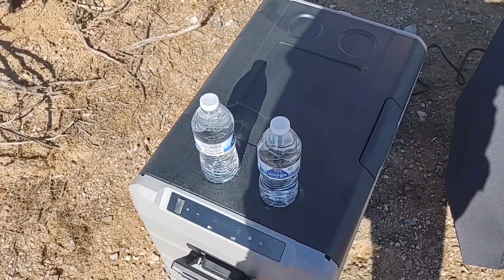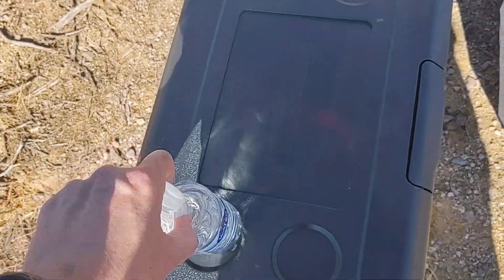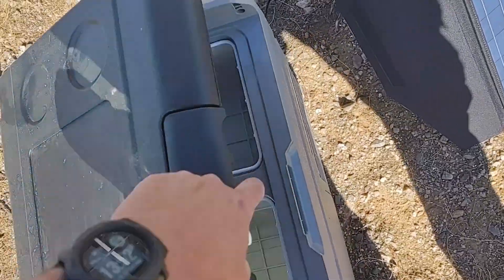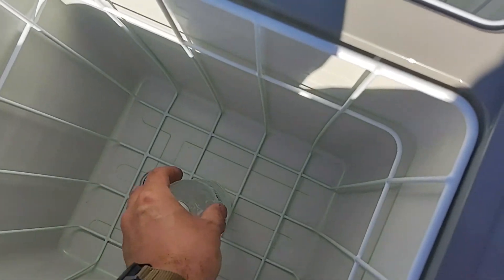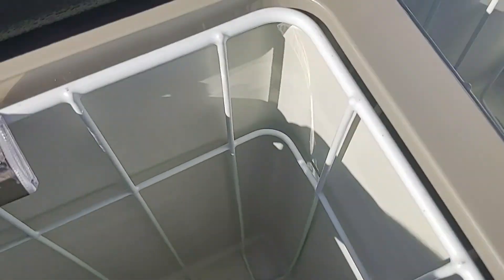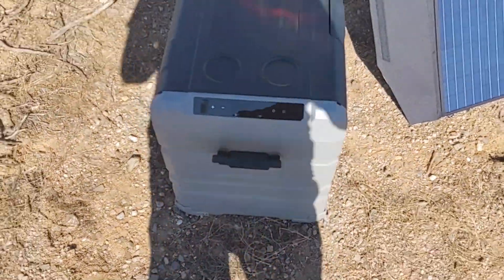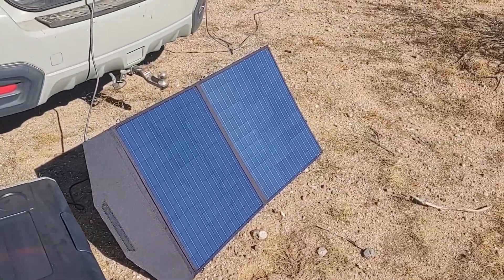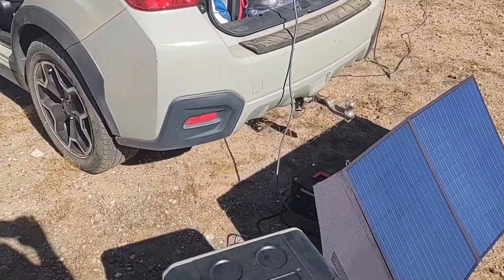Got two ambient temperature bottles of water. I'm going to put one in the freezer compartment and one in the fridge compartment. So this is the inside — it is really deep. I'm going to drop this one in the freezer in the center, drop this one in the fridge. Right now the current temperature in here is about 28 at the top, 32 — it's about freezing. So we're going to leave that locked in there. The panels are up, Dishy's up. Everything seems to be working, so I'm going to let this stuff sit.